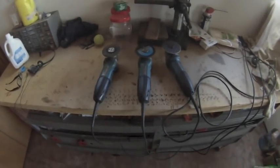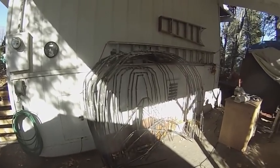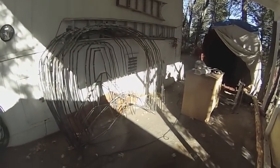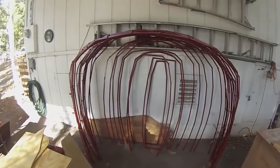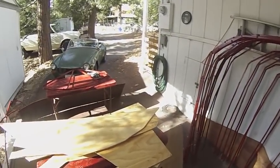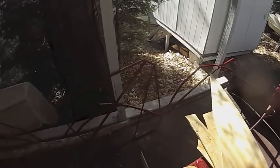I guess you can never have enough grinders. Here's the beginning of the cleanup of the metal frames — about six days worth of work: prep, primer, paint. Got all of the steel frames painted. This way I can leave them out during the winter.